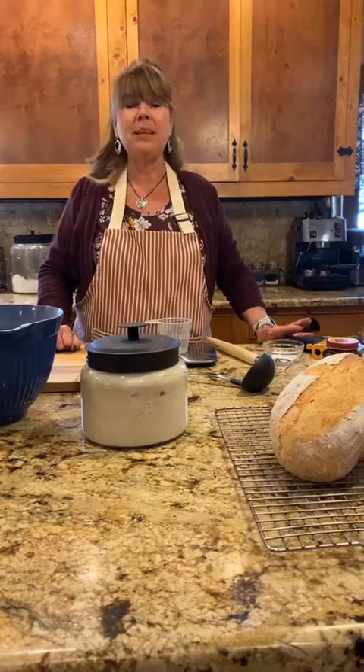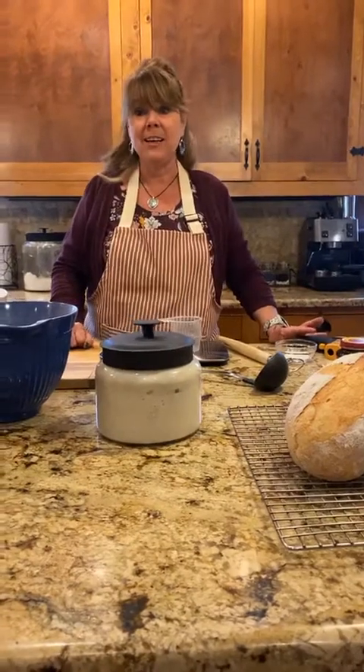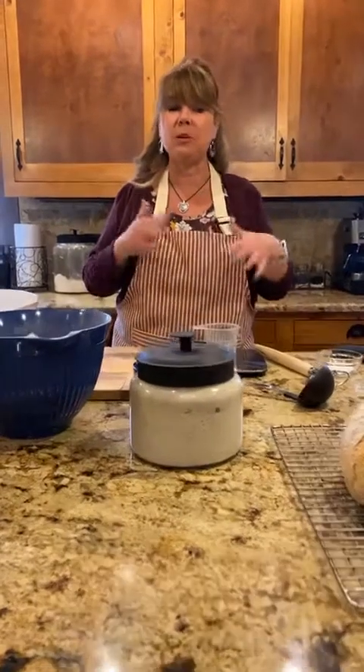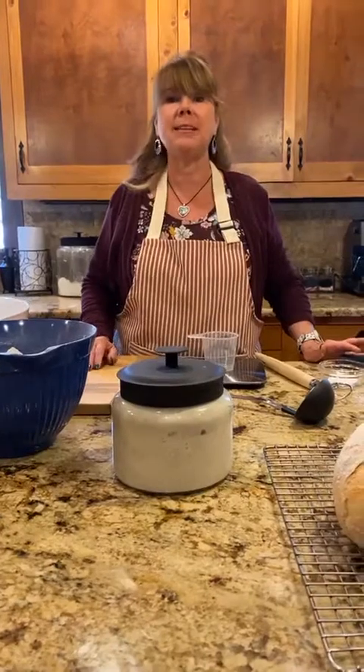I love homemade bread and I love sourdough bread. I've been keeping some of my sourdough starters going for several years. I've heard of sourdough starters going for hundreds of years — they're pretty forgiving — and I'll tell you a little bit more about sourdough starter while I'm eating the bread today.